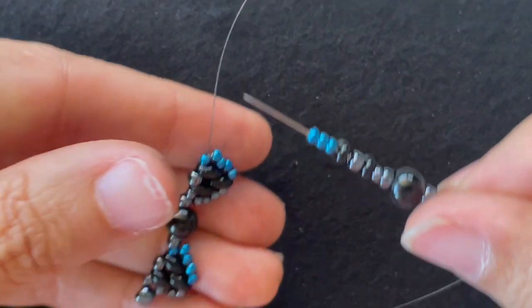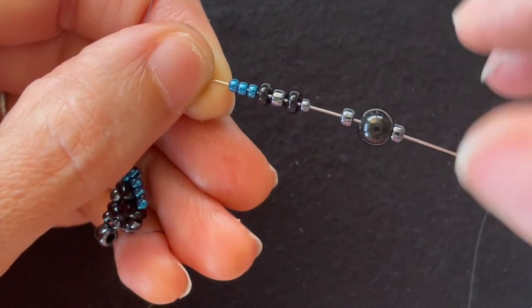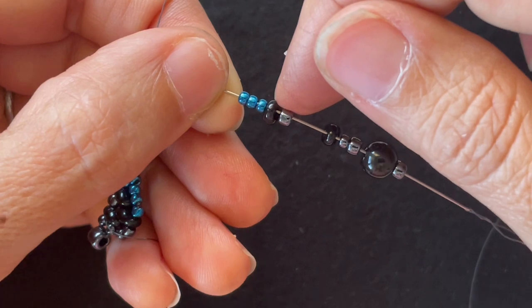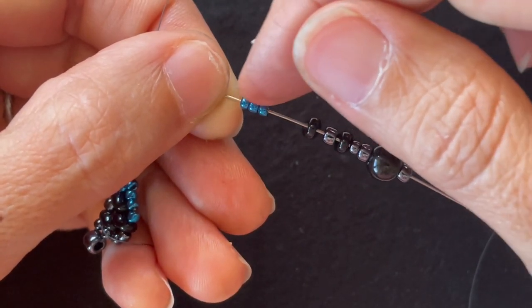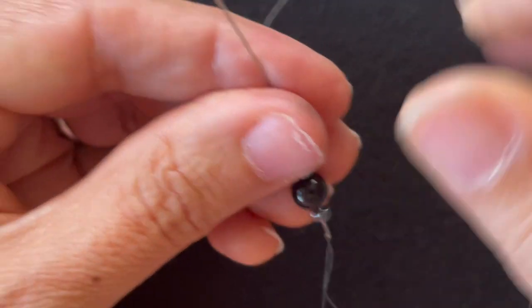Like before, I'm going to add on an 8-0 seed bead, a 6 millimeter round bead, another 8-0 seed bead, an 11-0 base color seed bead, a Super Duos, an 8-0, and another Super Duos. I'll string that on.